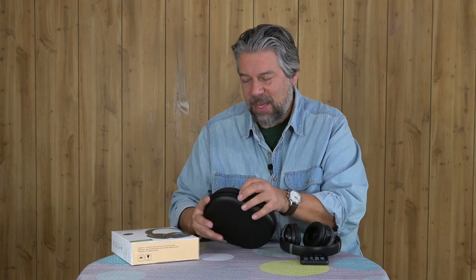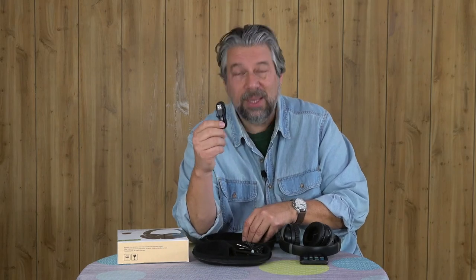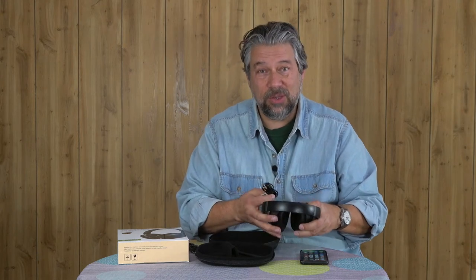Now let's talk about the case and what's inside. It comes with this portable soft case — not a huge fan of these, but I know a lot of people like them. Inside you get a micro USB charging cable. Kind of wish they weren't still using micro USB; USB-C is much more modern. Also a 3.5 millimeter, 1.5 meter cable — great because if you run out of battery or just don't want Bluetooth radiating by your brain, you can use these in wired mode.